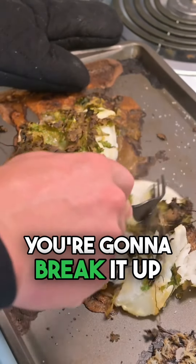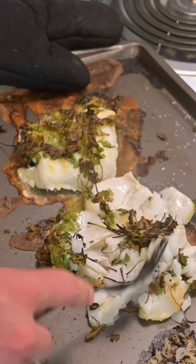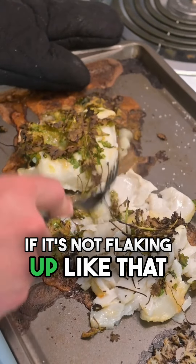You're gonna take this and break it up. See how it's flaking up? That's what you want. If it's not flaking up like that, it's not getting cooked.